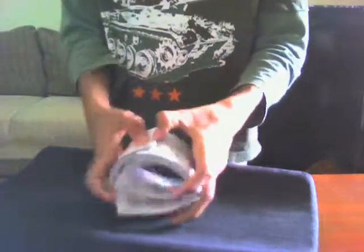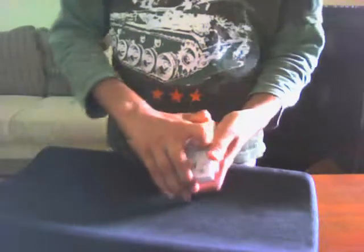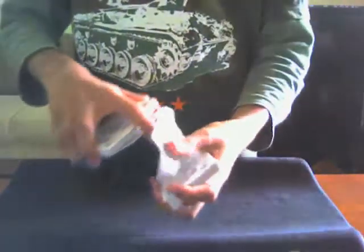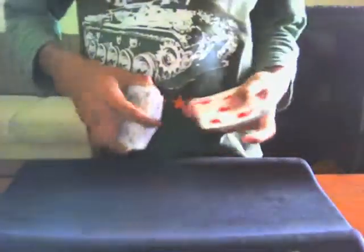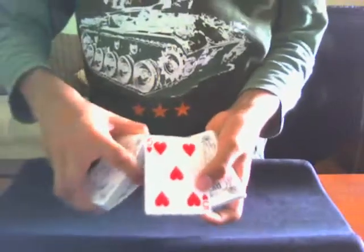Now we're gonna play a game called Lie Detector. For this game you're gonna have to say 'that's it' for every card I flip over, even if it's not your card. And I'll judge by your voice if you're lying or not. So here it goes — let's say 'that's it.' What's this? Is it your card? The five of hearts — 'that's it.' I don't believe you, so put that down.